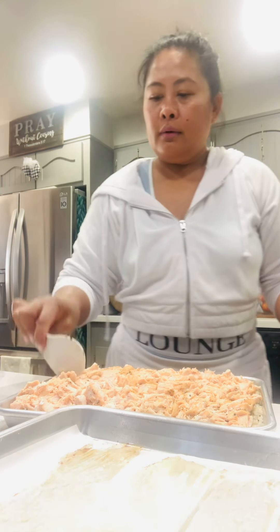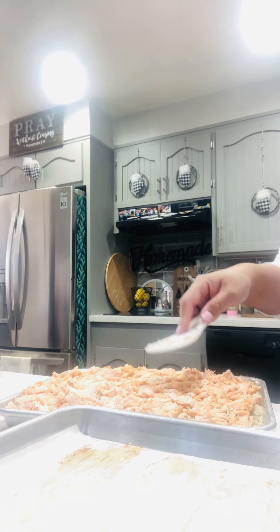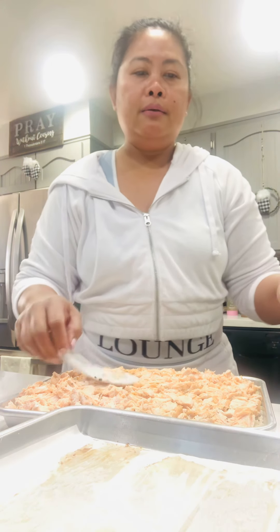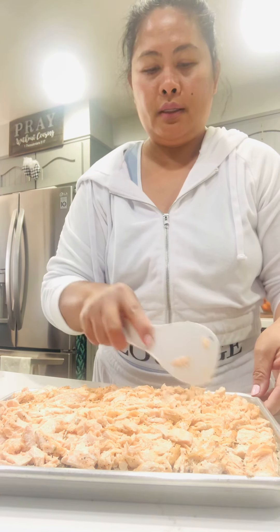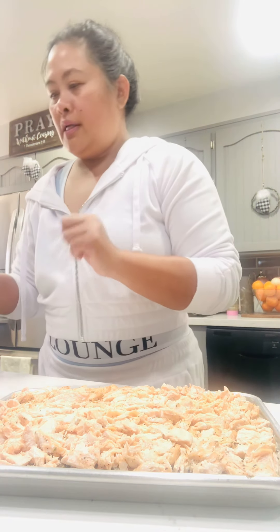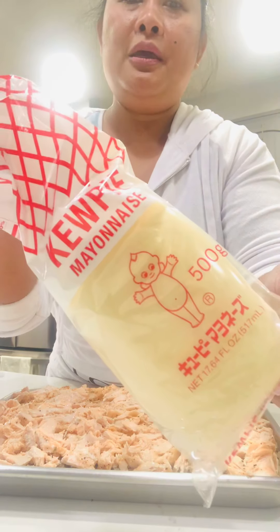I use avocado oil or olive oil, or any oil that you have at home. We love to use avocado oil and extra virgin olive oil, but I prefer avocado today. You can't see the rice because there's too much salmon. If you use a clear glass dish you can see the layering, but I'll just use this one since it's already around 1 o'clock here in California and we haven't eaten lunch yet.